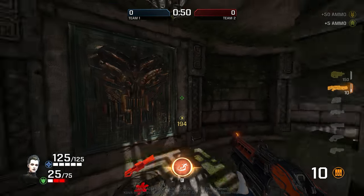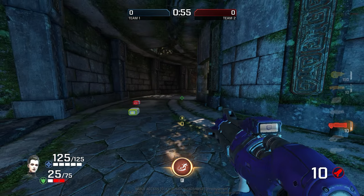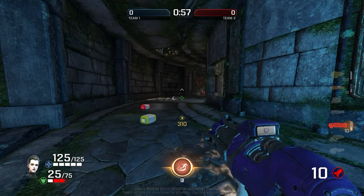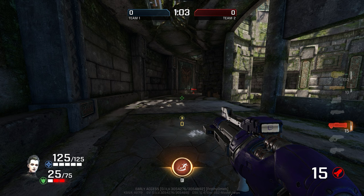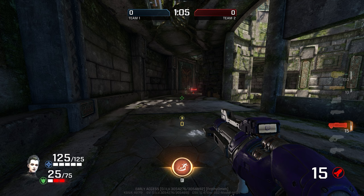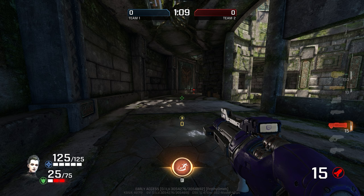We're going to help you train as if you're learning this for the very first time. The main thing you want to do first is turn up the sound on this video, put in your headphones, and listen closely — because audio cues are going to be very important for your initial understanding of how to use this Crouch Sliding technique.